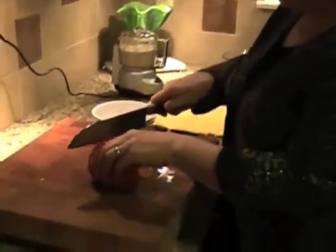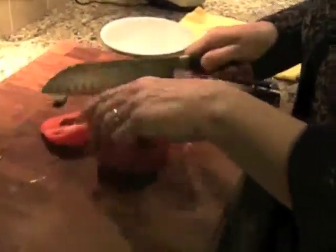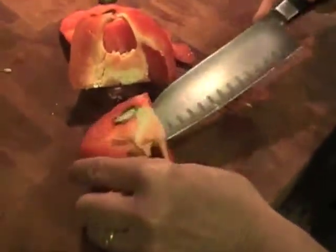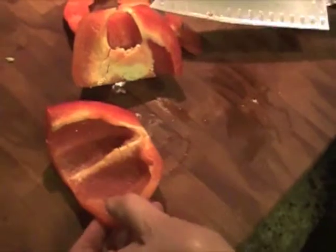This is another tip when you cut bell peppers. Here's what you do: you cut the front, then you cut it in half. I found that to be the easiest way. Then you cut and take this off. Now at this point you have a nice piece of pepper.